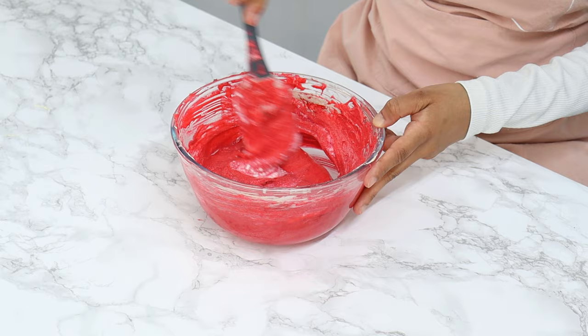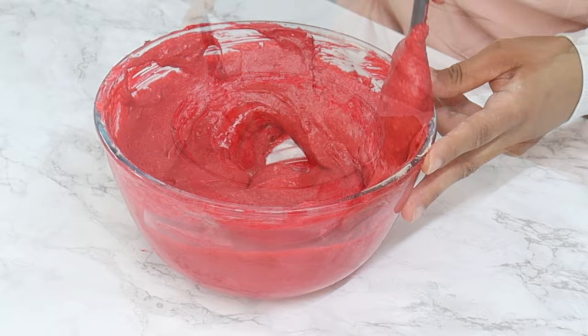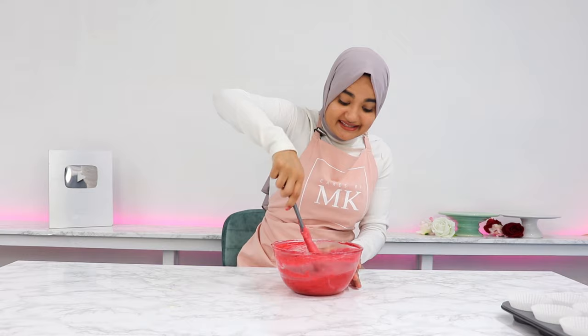Add in the remaining dry ingredients and fold through until just combined. By folding in the flour, it's going to prevent us from overmixing the batter and developing too much gluten, which we don't want — we want nice soft cupcakes. And that is it, our batter is all done.